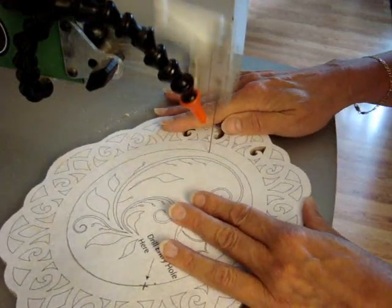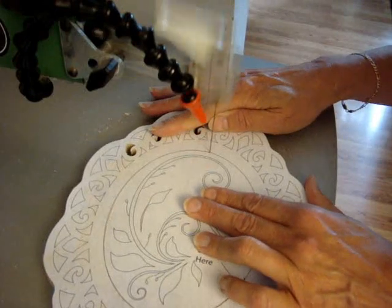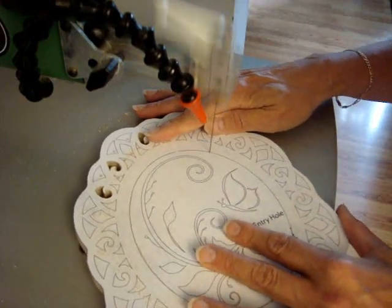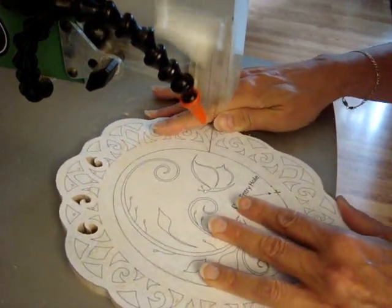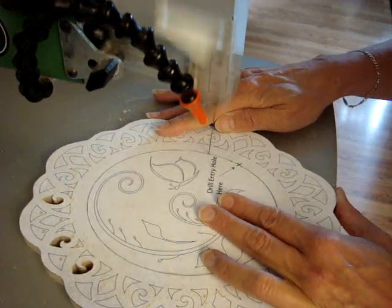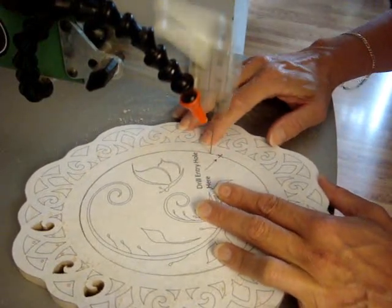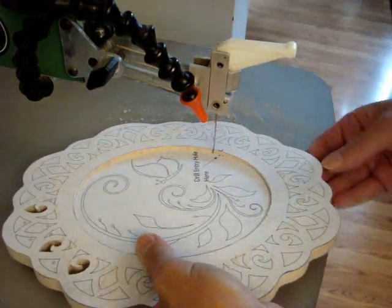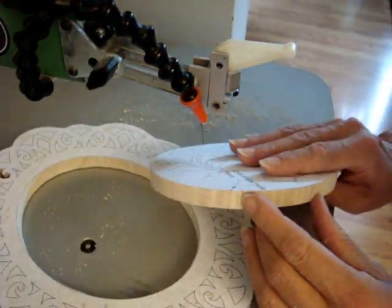It feels almost just like you're cutting on a flat table — you can't even really tell it's tilted at this point. I'm going at a medium speed on the saw. When I need to meet up where I started, I lean to the outside. The plaque sometimes gets caught, pops out, takes the blade out, and you'll see the groove is right there.